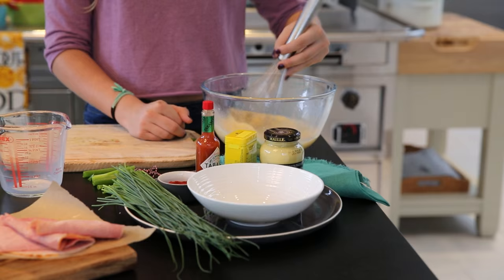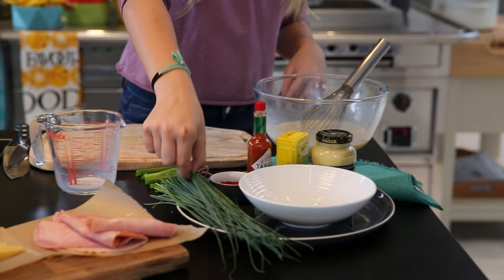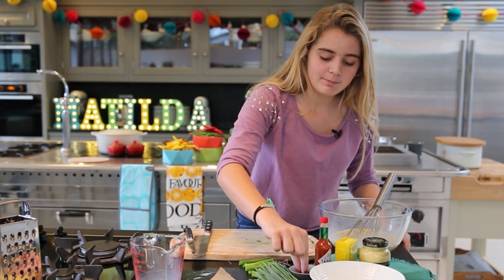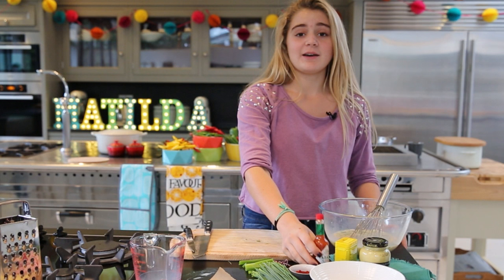I'm going to chop up some chives — don't need too many. Then add those into the bowl, and then a pinch of paprika. This will give it some nice flavour, and you can add anything else into it like some hot sauce or mustard.